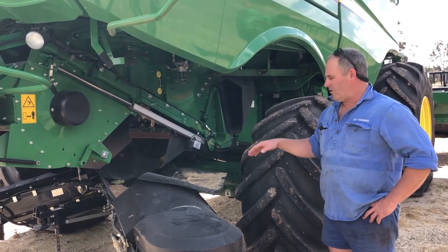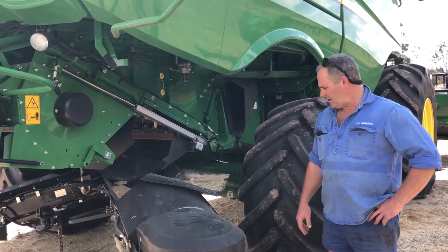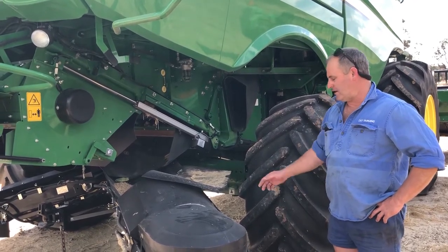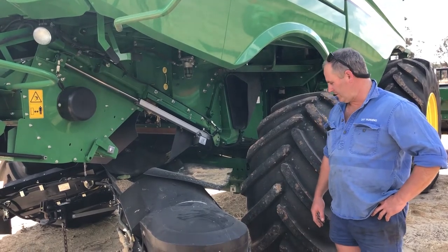We've gone to this setup to try and control our dust and erosion on our spray tracks, and yeah, it's all a bit of a trial at the moment, so we'll see what it goes like after this year.